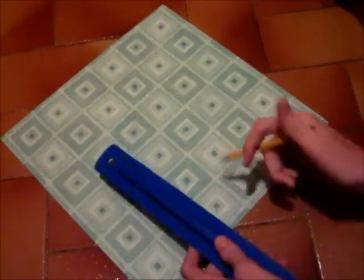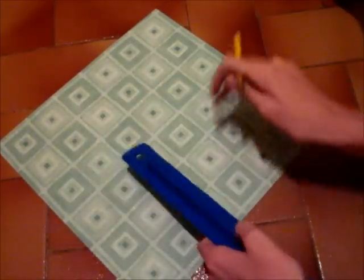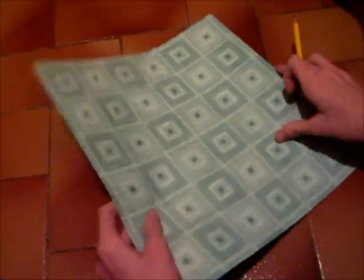Then from those points that you marked, you're going to draw these lines like this so that they form this shape — it's just a line here, and here, and here, and here, sort of like an L.